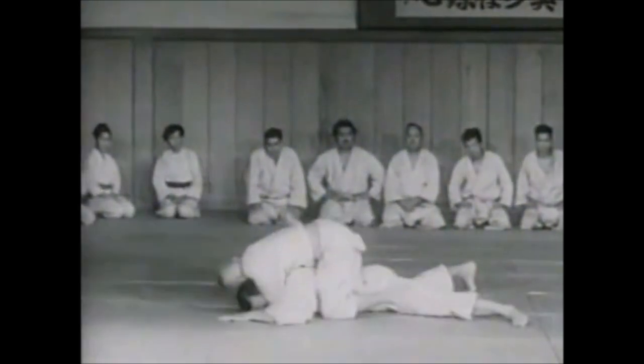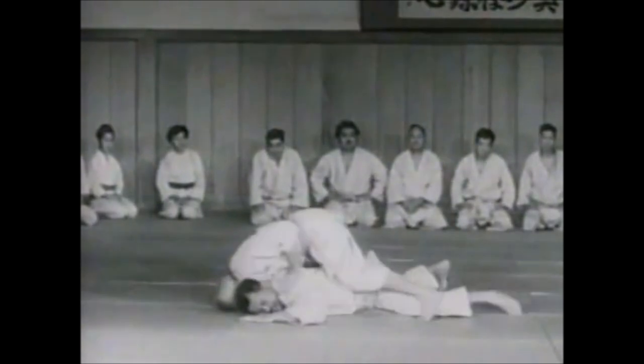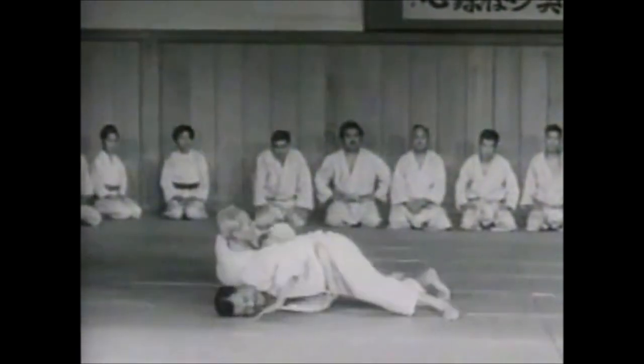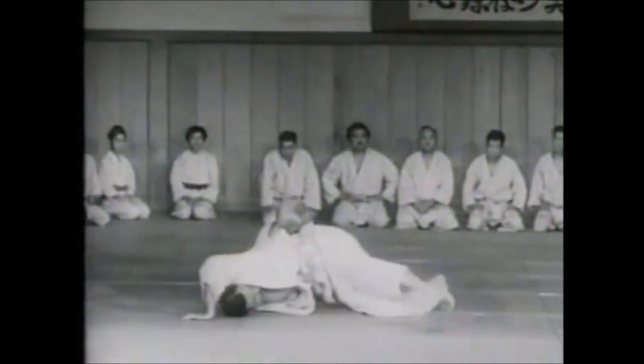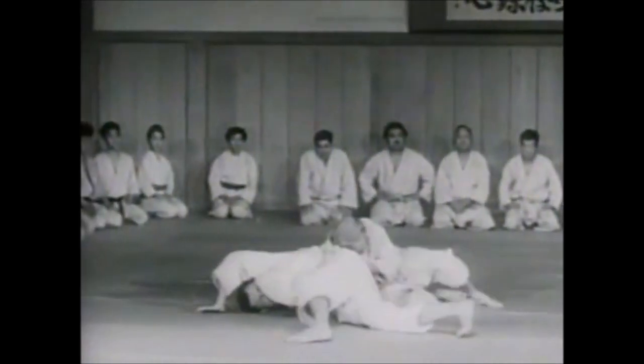So in this video we're going to see how the old masters approached leg locks and what logic they used. We will look at books and photos and try to rationalize their idea.